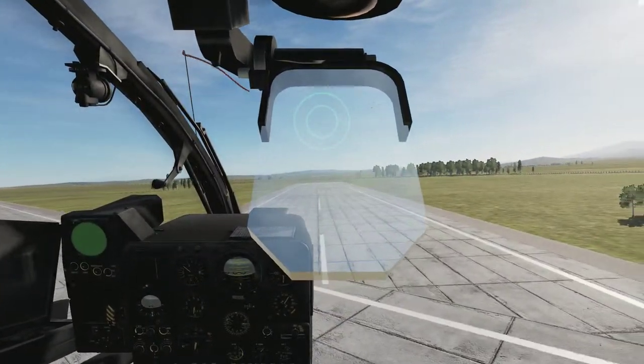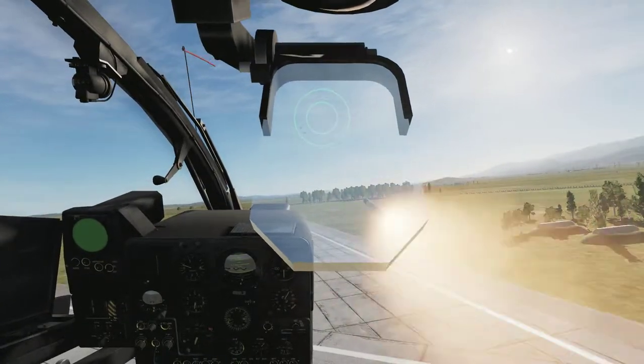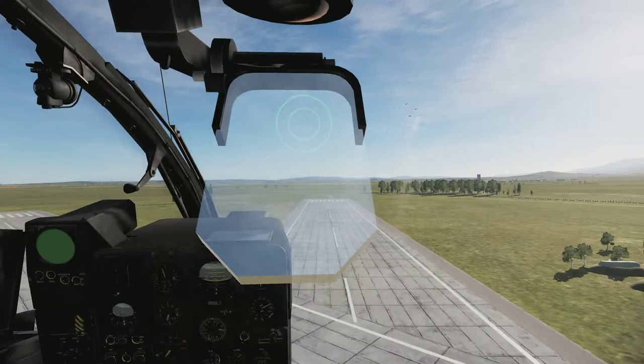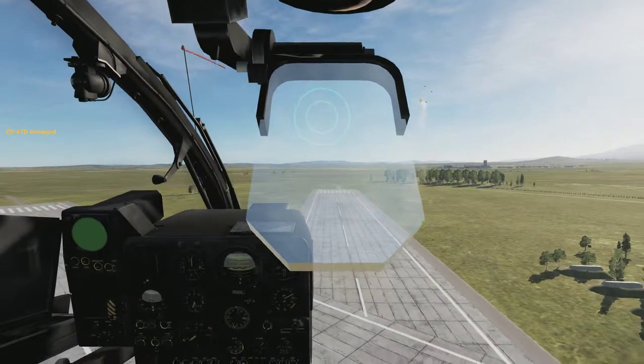When you hear the solid tone, that's when you launch. The missile goes up, tracks, and it hits.